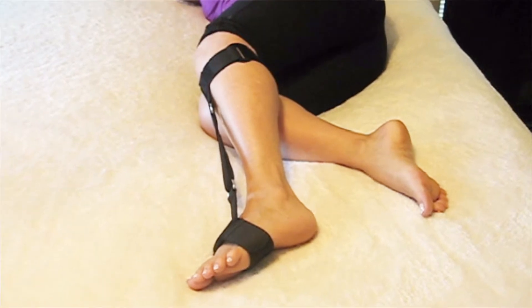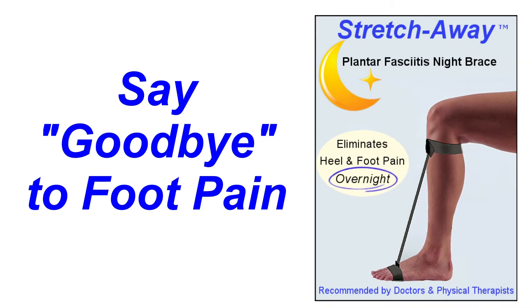Get the treatment that doctors and physical therapists recommend — the Stretch Away Plantar Fasciitis Night Brace — and say goodbye to foot pain.